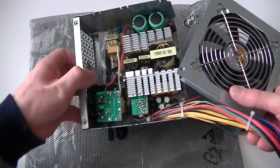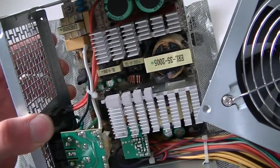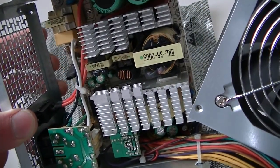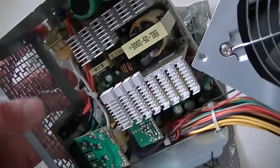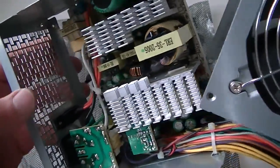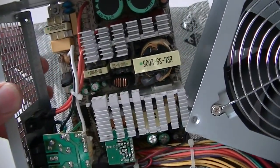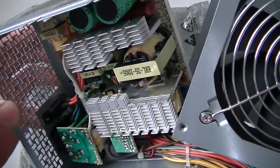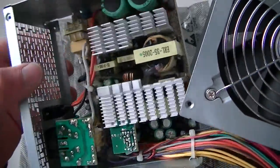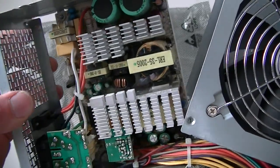Looking at the inside, this power supply is probably 300 to 350 watts maximum — it's not a 500 watt. The heat sinks are really small in here, so you guys can take a closer look. If I put a full load on it, it would pretty much overload. I'd say 350 max, but it's definitely not 500.